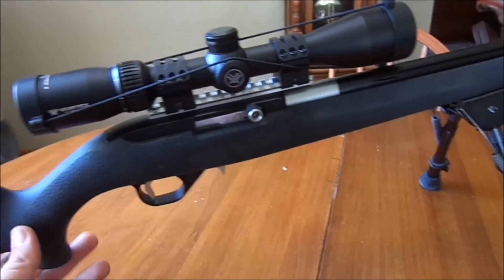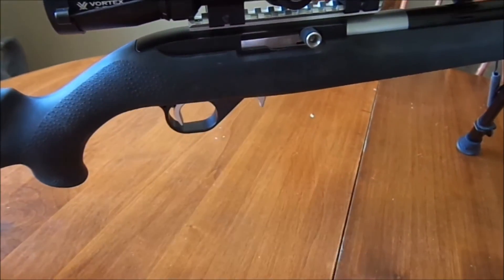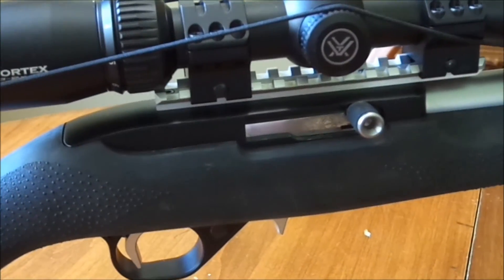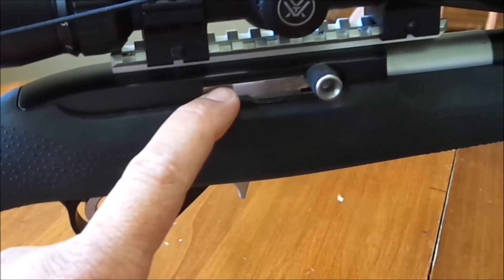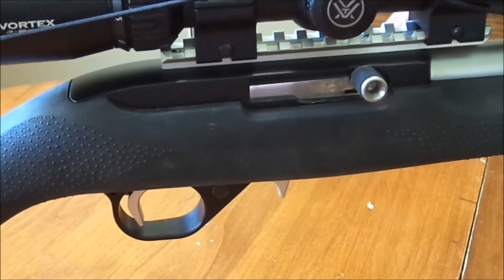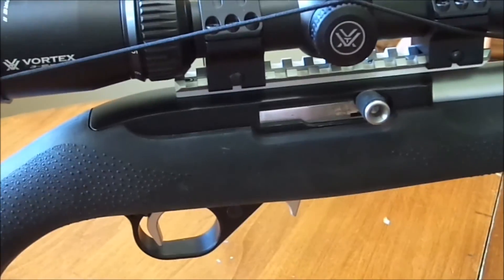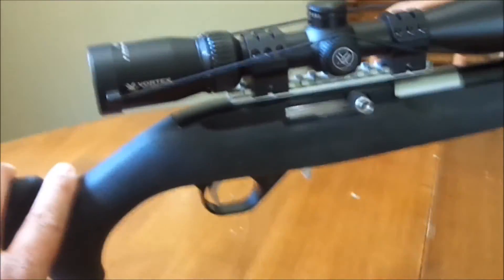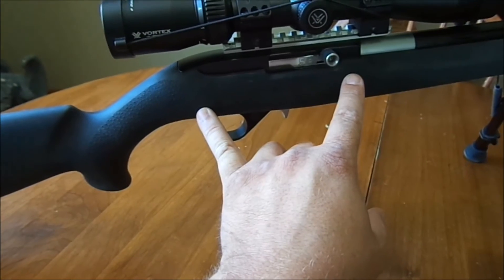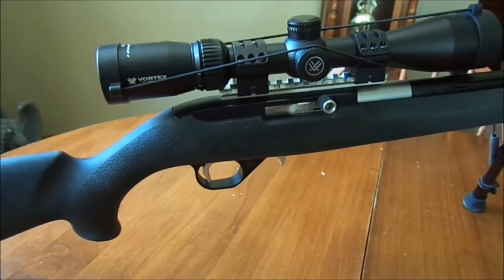The only things I left factory are the receiver and the bolt. I thought about swapping out the bolt, but I don't know what kind of accuracy gains you'd actually get. I'm guessing this gun already out-shoots me. Once I get the final stock on here, I'm going to bed the receiver — that will tighten up any slop, and I imagine that will probably do more good than putting in a new bolt.